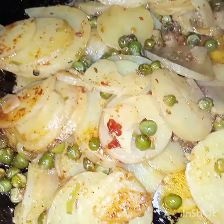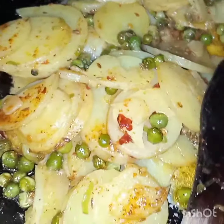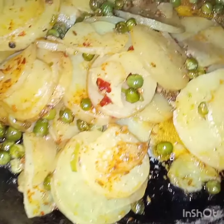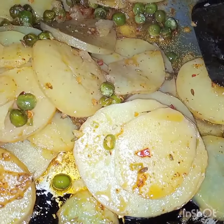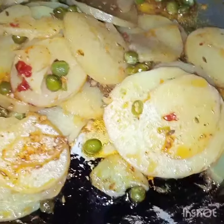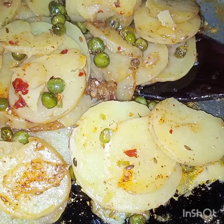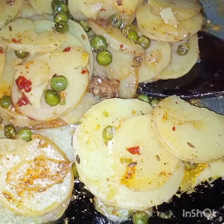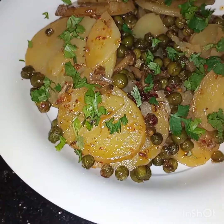Now after 15 minutes I am removing the lid. Now at this stage they are done. Crispy potato and pea fry are ready to be served.